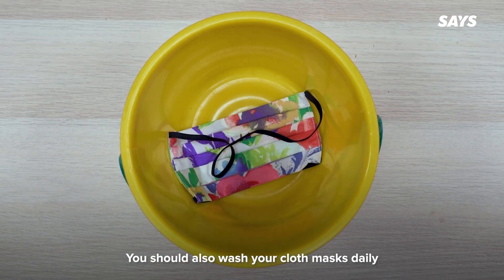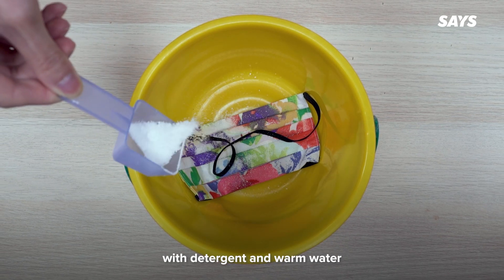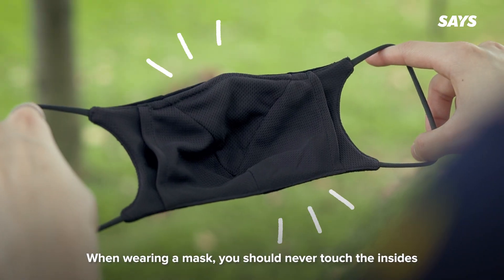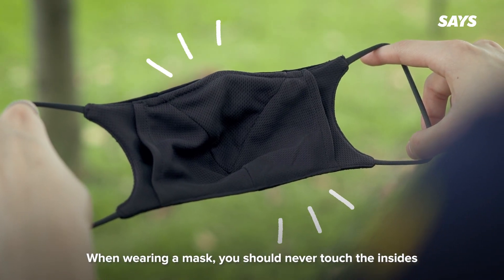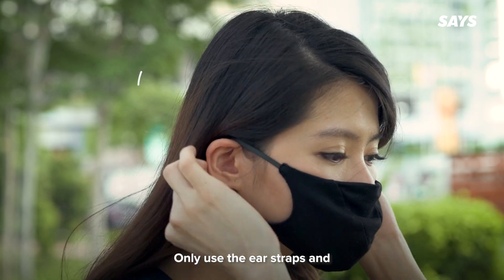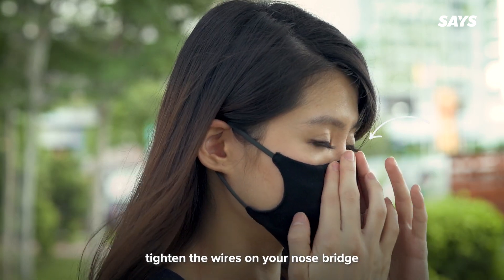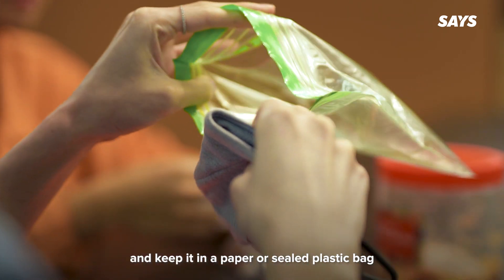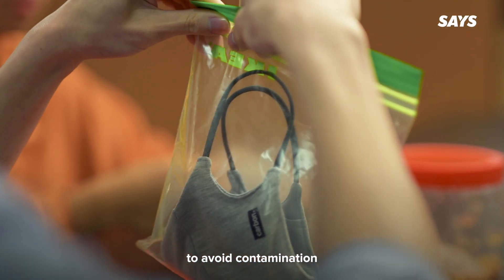You should also wash your cloth masks daily with detergent and warm water, and reuse it only when it's fully dried. When wearing a mask, you should never touch the insides — only use the ear straps and tighten the wires on your nose bridge. When you're out, fold your mask into half and keep it in a paper or sealed plastic bag to avoid contamination.